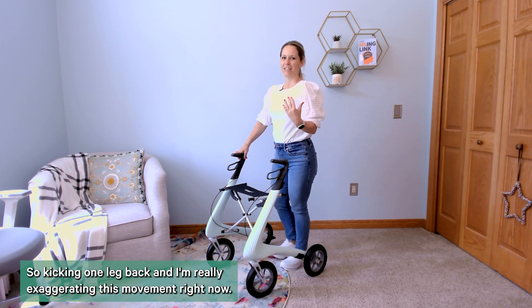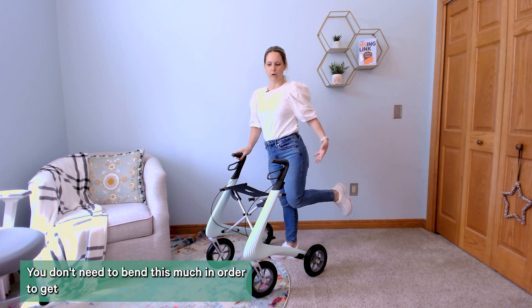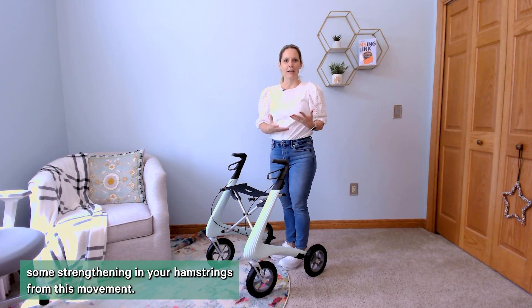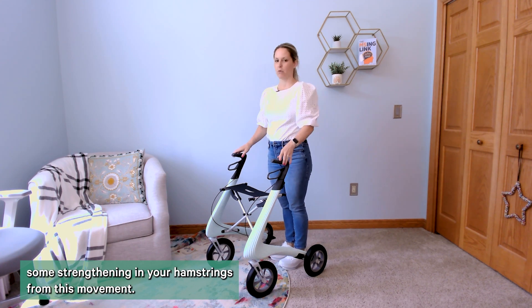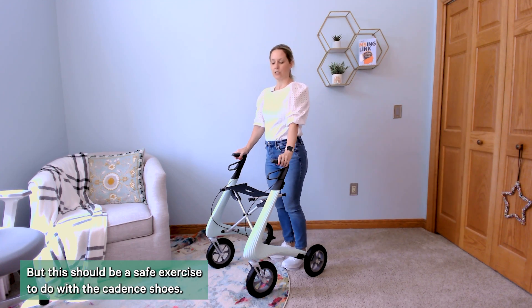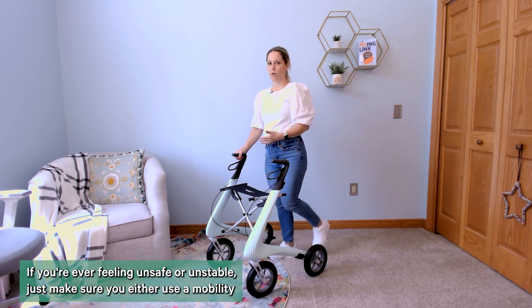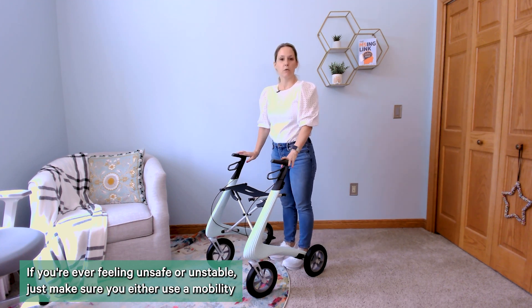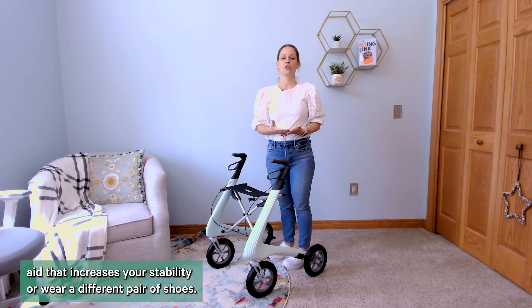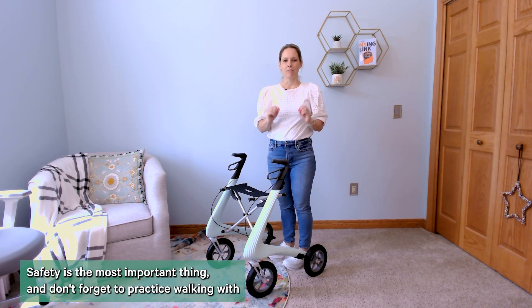Another great exercise to improve walking is butt kicks — kicking one leg back. I'm really exaggerating this movement right now; you don't need to bend this much to get strengthening in your hamstrings. Even a small range of motion is fine. This should be a safe exercise with the cadence shoes. If you're ever feeling unsafe or unstable, use a mobility aid to increase stability or wear a different pair of shoes — safety is the most important thing.